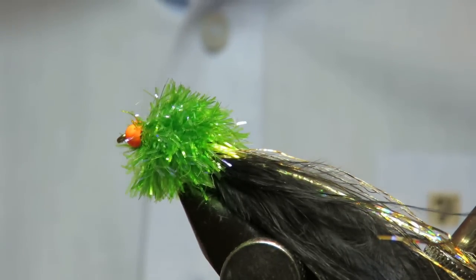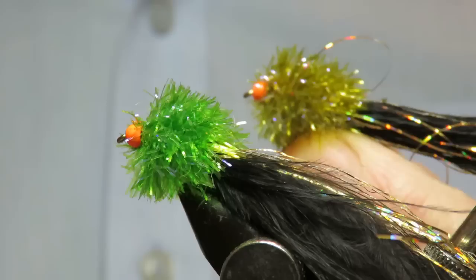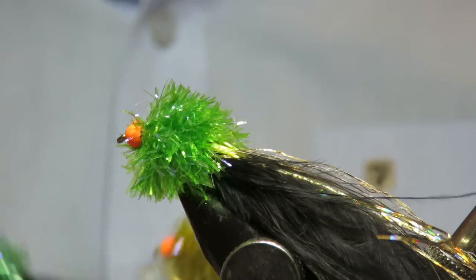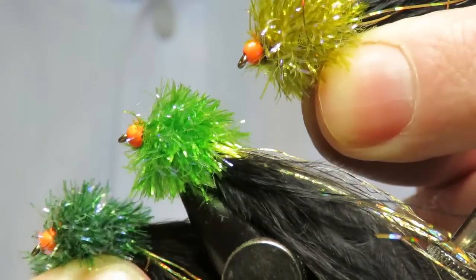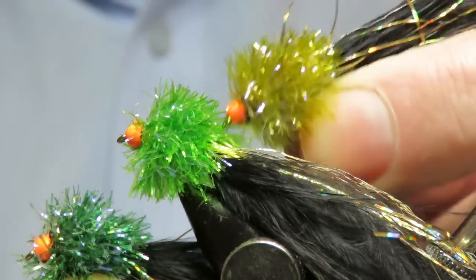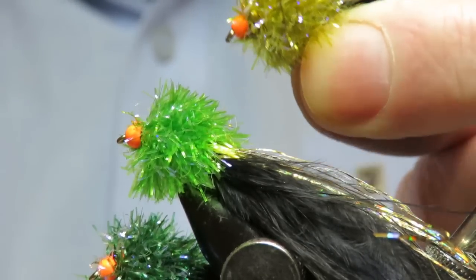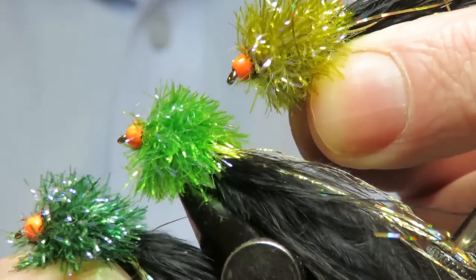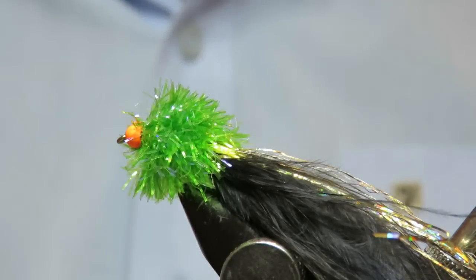You can tie these in different colours — different colour fritz. I fish all of these, but this one's my favourite. This fritz is from Flybox — it's a fantastic fritz, it's got a gel coat to it so the fibres never come out. So that's it, thanks for watching, bye.